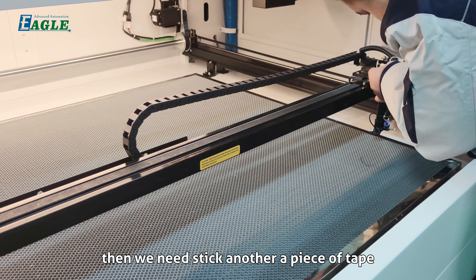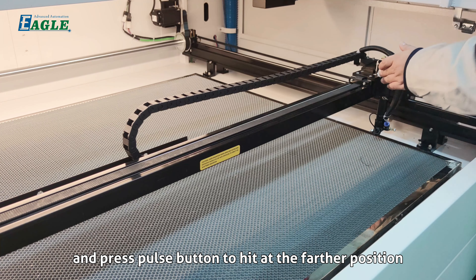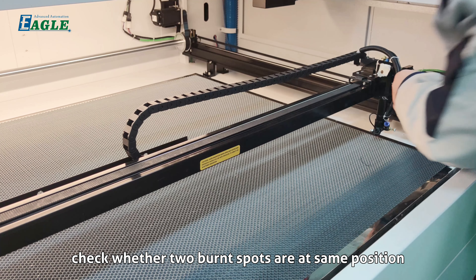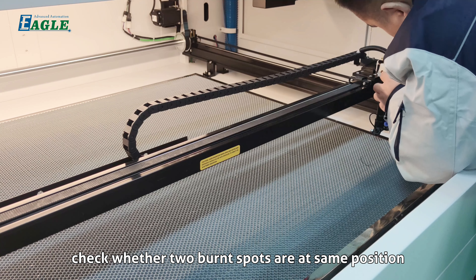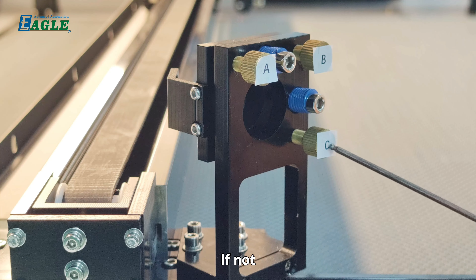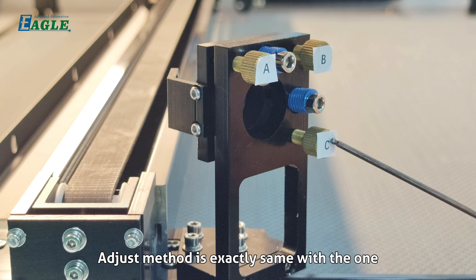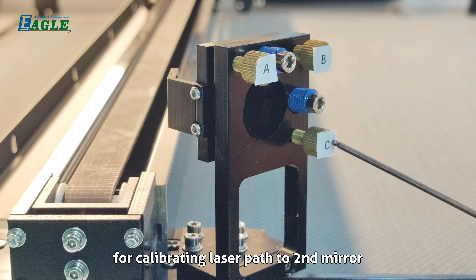Stick another piece of tape, then press the pulse button to hit at the farther position. Check whether the two burnt spots are at the same position. If not, adjust the second mirror screws — the method is exactly the same as calibrating the laser path to the second mirror.